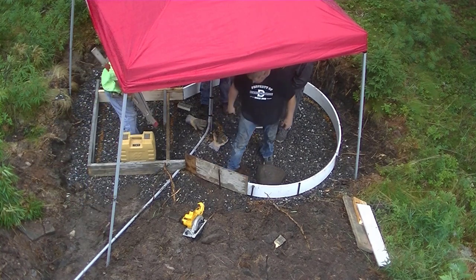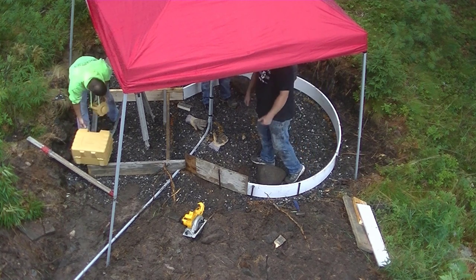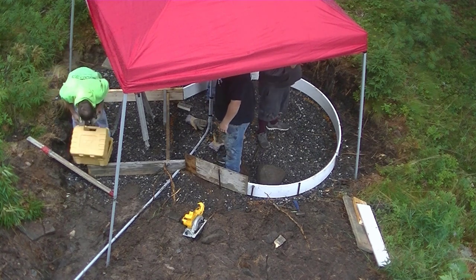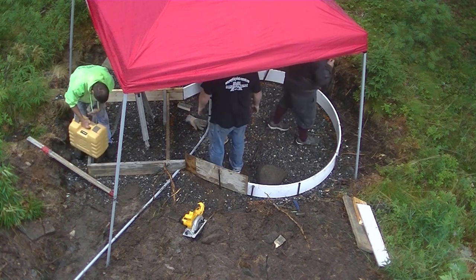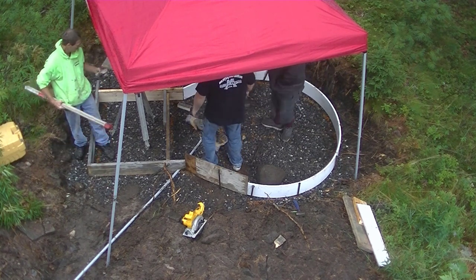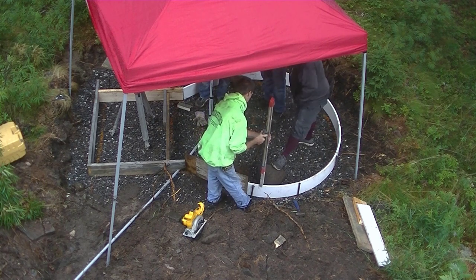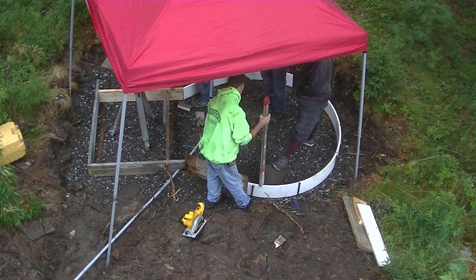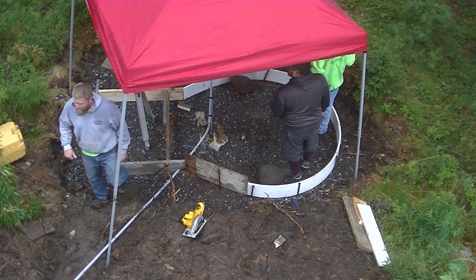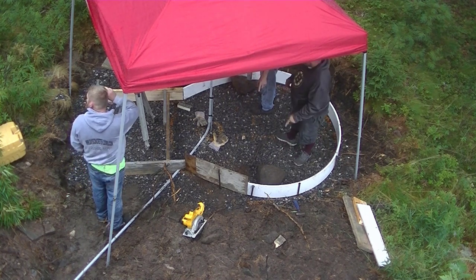I'm setting up my laser — the Topcon RL-H5B. That's the one I recommend for concrete work. It's a self-leveling laser, so you just set your legs up, set it on top, hit the on button, and it self-levels. Then you take your receiver with your grade stick — I've got a three-foot ruler on the grade stick so I have numbers to go by. I'm setting my receiver right to the top of that form. I'll find the highest spot on the forms and raise all the other forms up to that spot, so I have a minimum of eight inches everywhere.